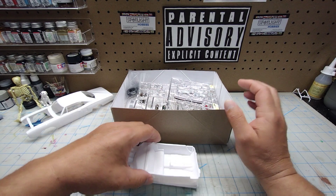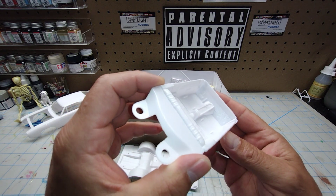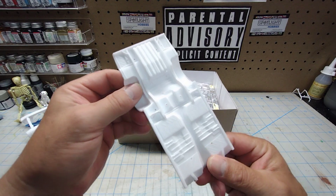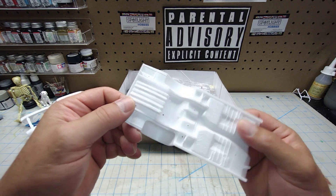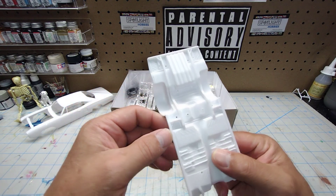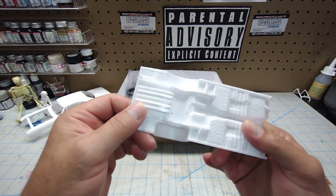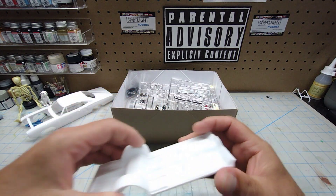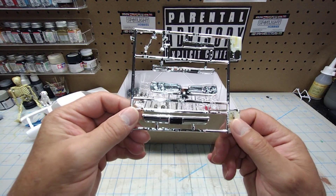The interior tub doesn't look too bad — typical. This is the undercarriage. Now this is the same kit as the AMT Pro Street and I'm sure the Dirty Donnie Super Bee, but it does not have a tubbed rear half. So unfortunately you're not going to be able to make it a Pro Street unless you have the tubbed rear half — the back half has stock frame rails. It's not very hard to make it a Pro Street though.